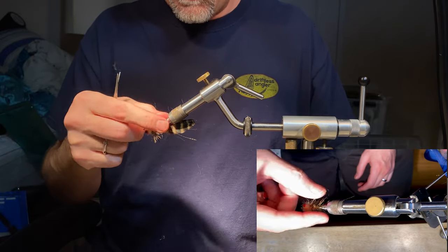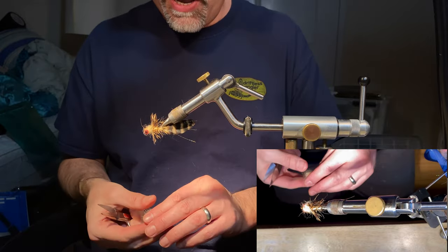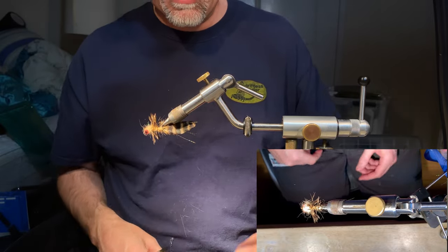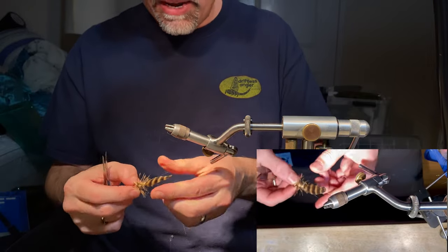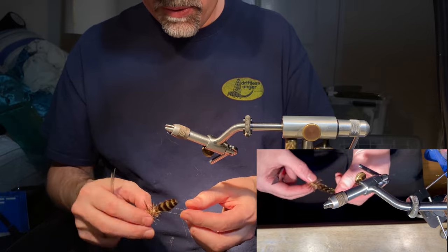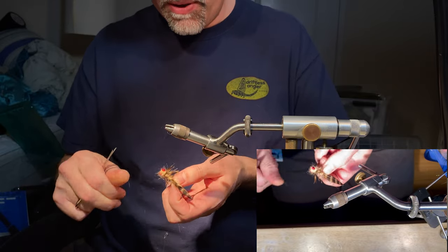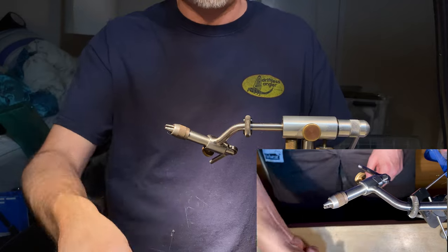That counter-wrapping of the hackle is seriously durable — 30 to 40 smallmouth and the fly doesn't even look like it's been fished. The tail will break off before any of that hackle does. So there you go — the Near Enough Sculpin in tan grizzly. I fell in love with this color this year. Hope you enjoyed it — do me a favor and click subscribe to my YouTube channel.